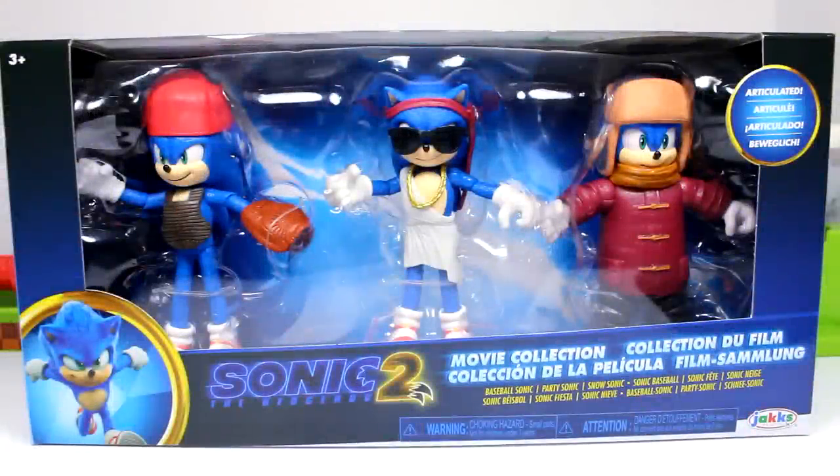What is going on guys? Sonic in the Bean Show here, and today in this video we're looking at the brand new Sonic the Hedgehog 2 Movie 3-Pack by Jack Specific.